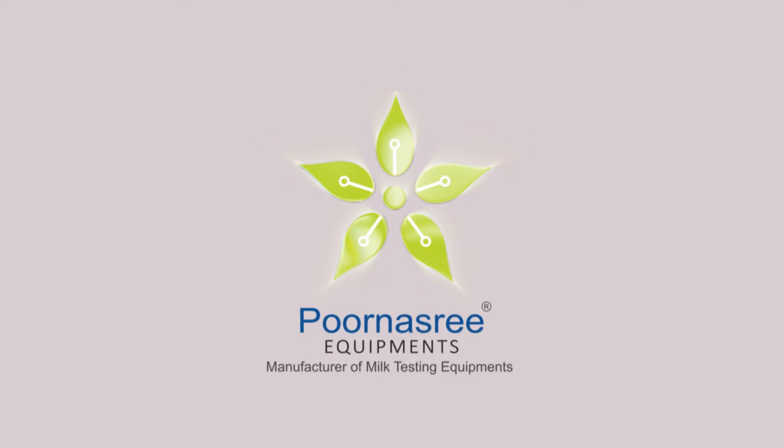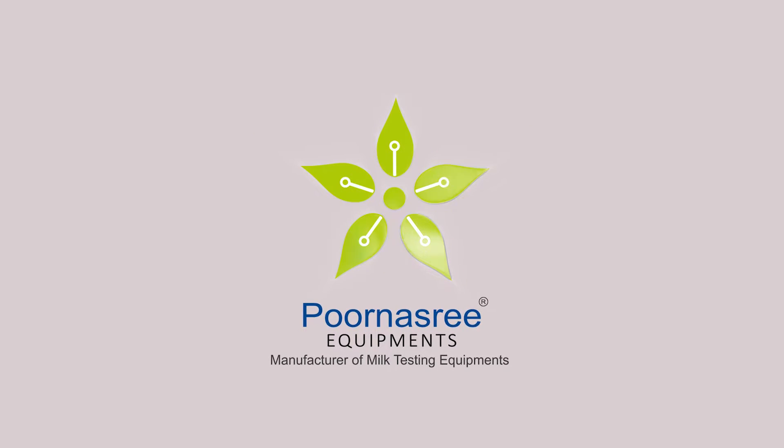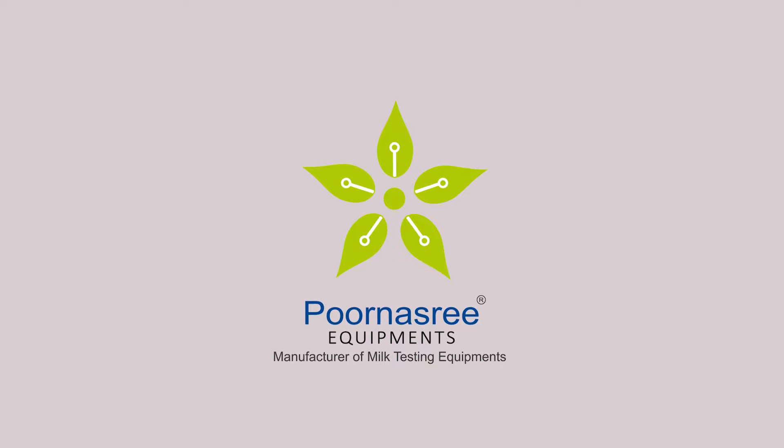Purnasuri Equipments is the only original equipment manufacturer of dairy equipments which manufactures the solar powered portable ultrasonic analyzer fully indigenously in India.